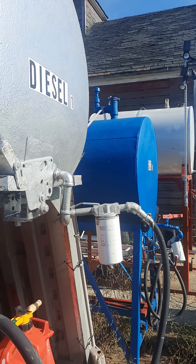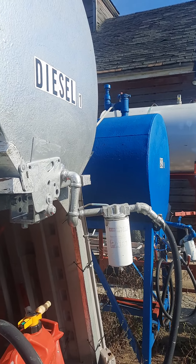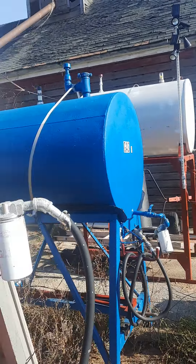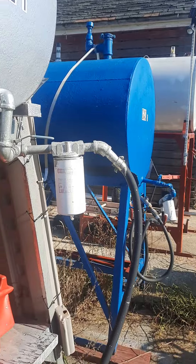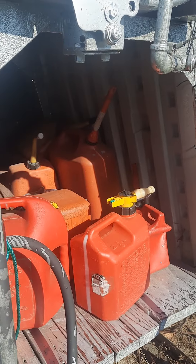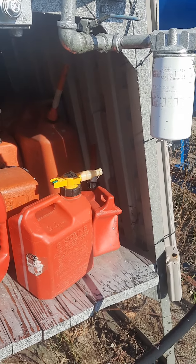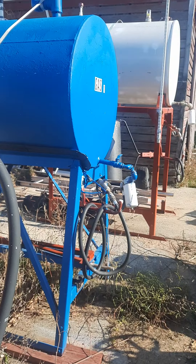I've stepped back so you can see I have three barrels set up — one is diesel and two of them are gas. I have them labeled so that whenever I bring fuel out or take fuel out, I never get confused about what's in each barrel.